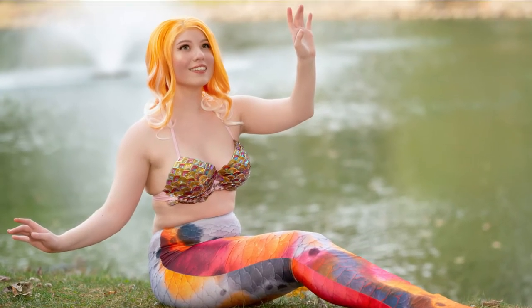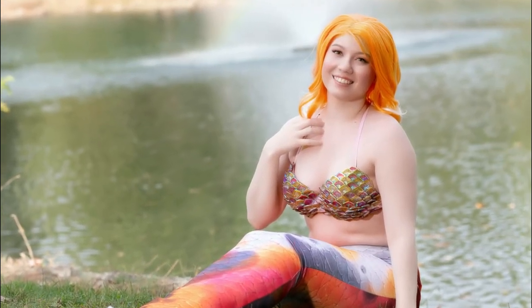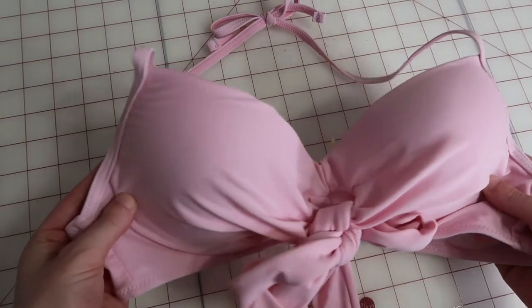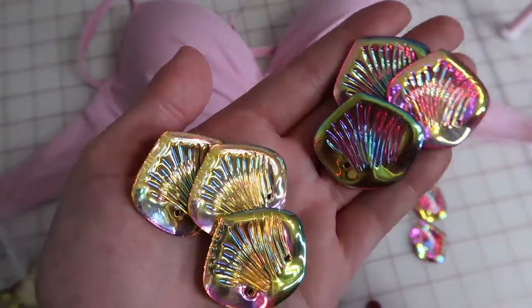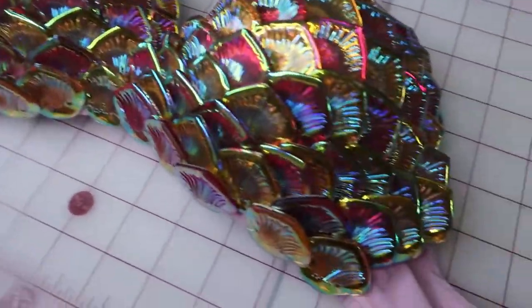Hello friends, and welcome to a new video. In this week's video, I'm going to show you how I made a swimmable mermaid top using just a bathing suit top from Amazon, some fishing wire, a C-shaped needle, a ton of scales from Finfolk Productions, and a little bit of help from some E6000 as well. Without further ado, let's get on into it.